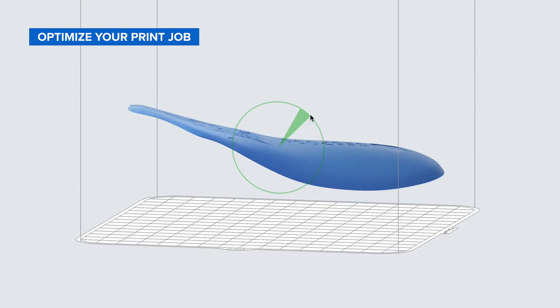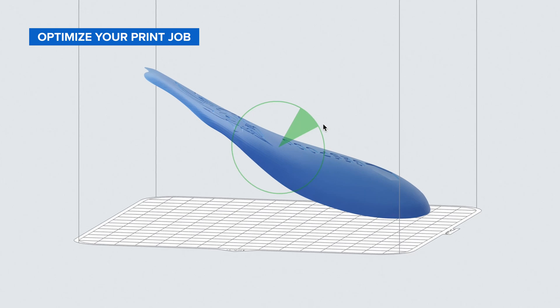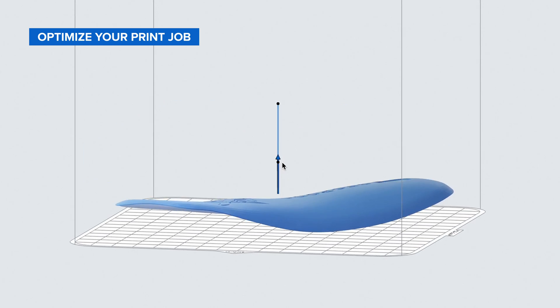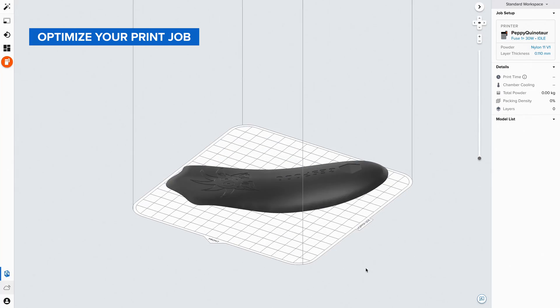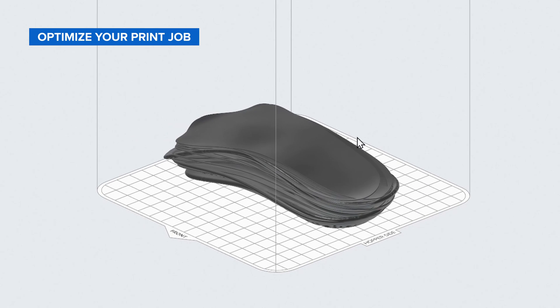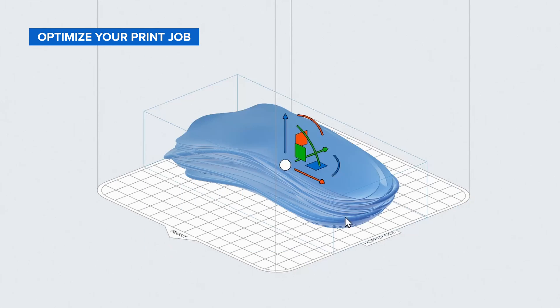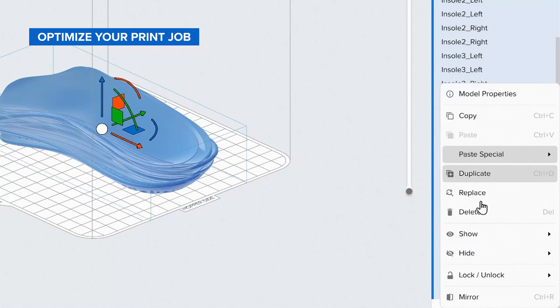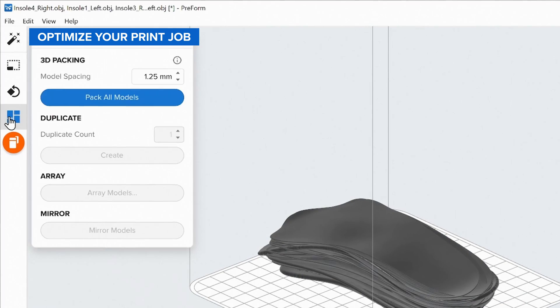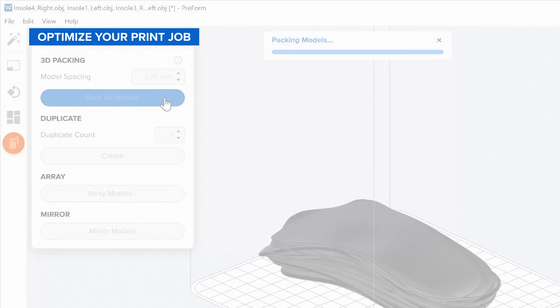For optimal mechanical performance, time, and cost, we recommend orienting your insole shells at a maximum of 50 degrees on the long axis, or heel to toe. A general rule to remember is that flatter orientations produce more durable results. Depending on the size and shape of your insole shells, you can print 10 to 20 pairs per build. Simply lock the parts' X and Y rotation and select Preform's AutoPack tool to automatically arrange them in the most efficient way.